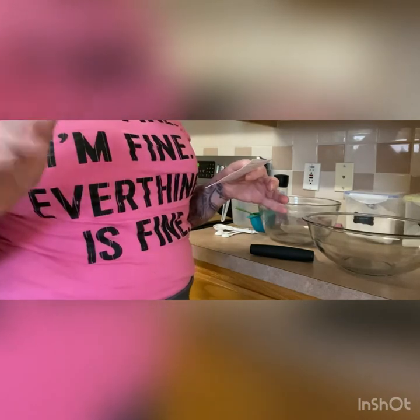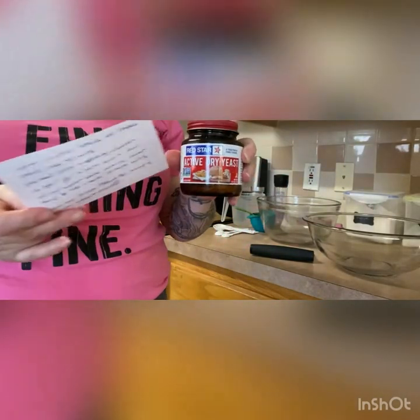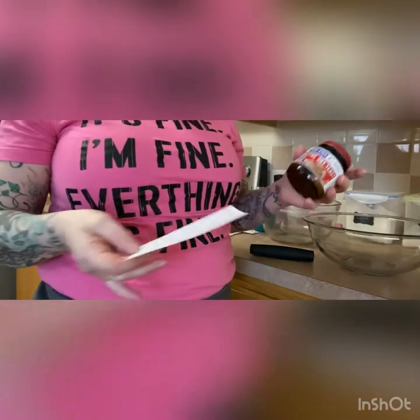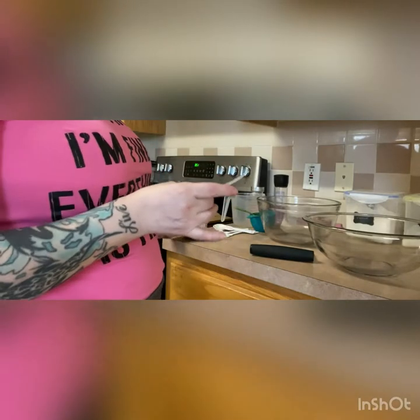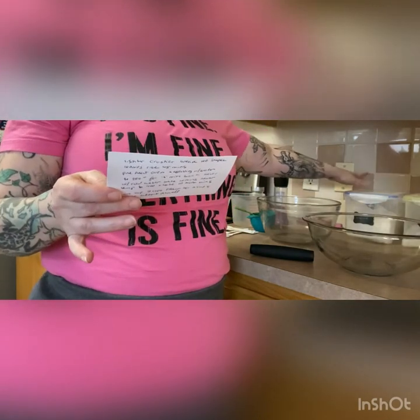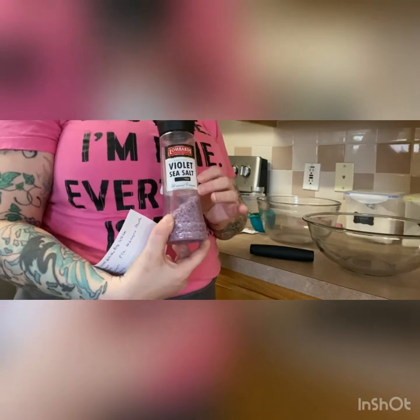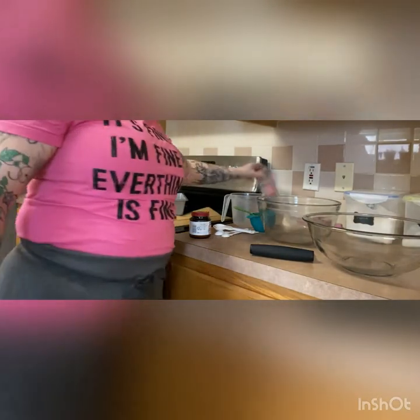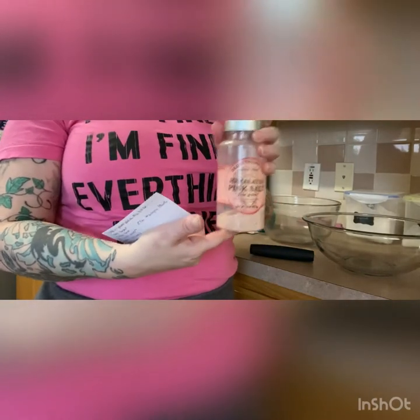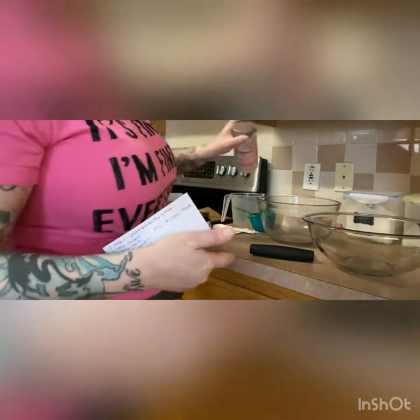We're gonna need a tablespoon — or one packet — of active dry yeast. You don't want to skimp on your yeast; you want a decent brand. Red Star works well for me; Fleischmann's is another popular brand. We're gonna need a tablespoon of regular granulated sugar to feed our yeast, and a tablespoon of salt. I've got two salts out — I'm gonna salt the top of the bread with a violet grape-infused salt, and inside the dough I'll use Himalayan pink salt. You can use regular table salt if you prefer.